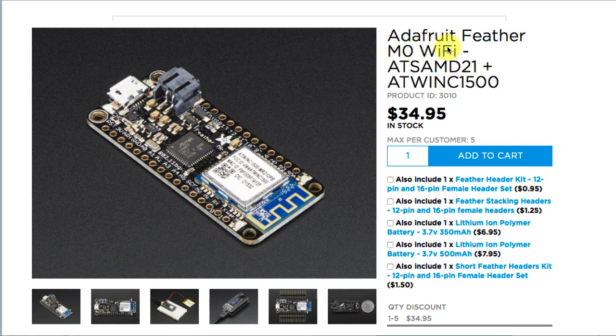The processor sitting right here is an Atmel M0 — a 32-bit processor — and it's got a separate Wi-Fi processor here as well. So this is basically a small Wi-Fi computer that can talk to your Wi-Fi network at home or wherever it happens to wind up. And again, not very much more expensive than your stock Arduino Uno.